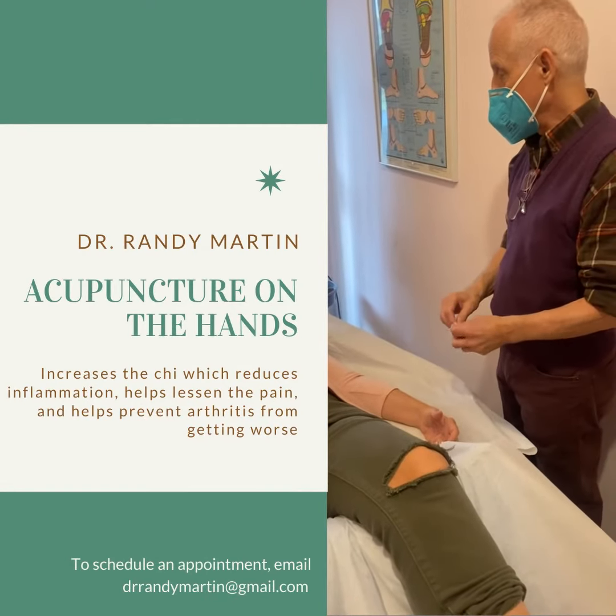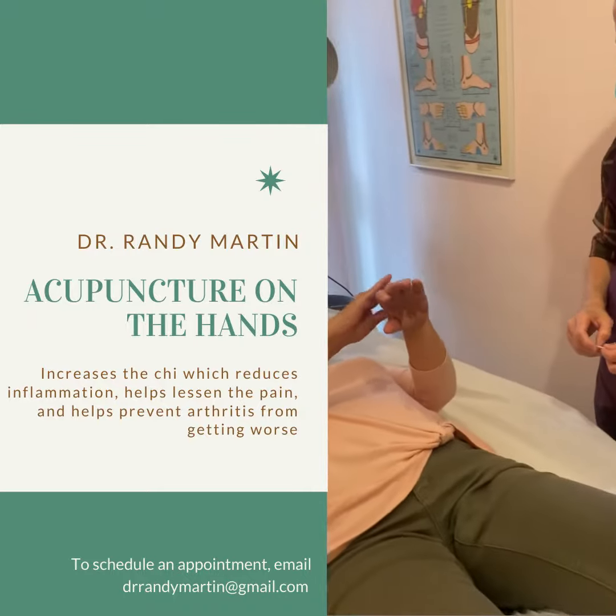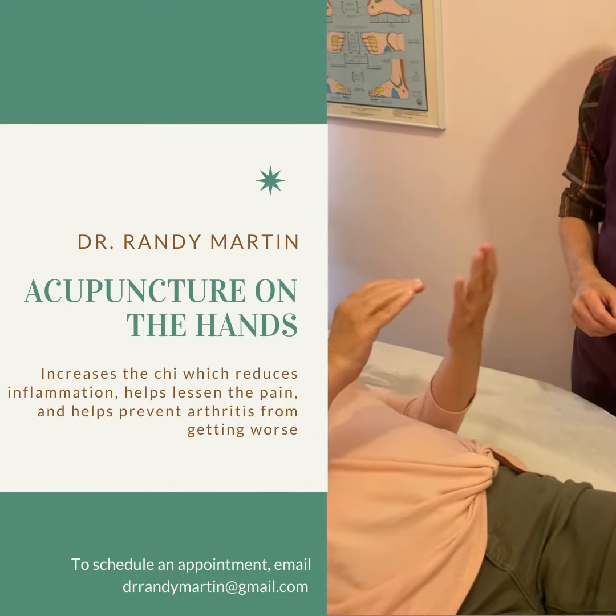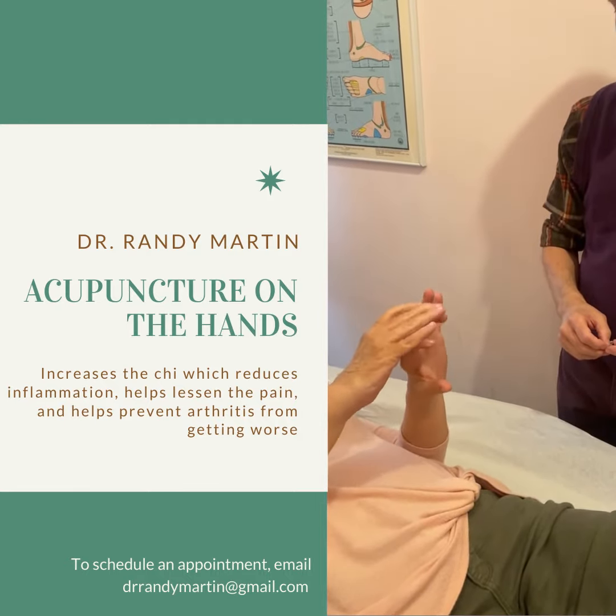So Jamie, you wanted me to treat your hands today. Do you want to show me specifically where it's painful? Kind of along my knuckles here and then also on this side, my palm a little bit, and this finger is swollen.